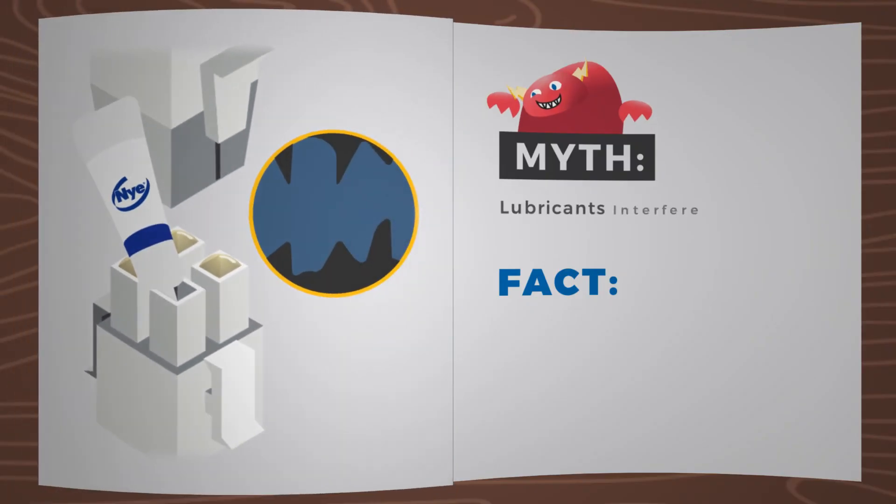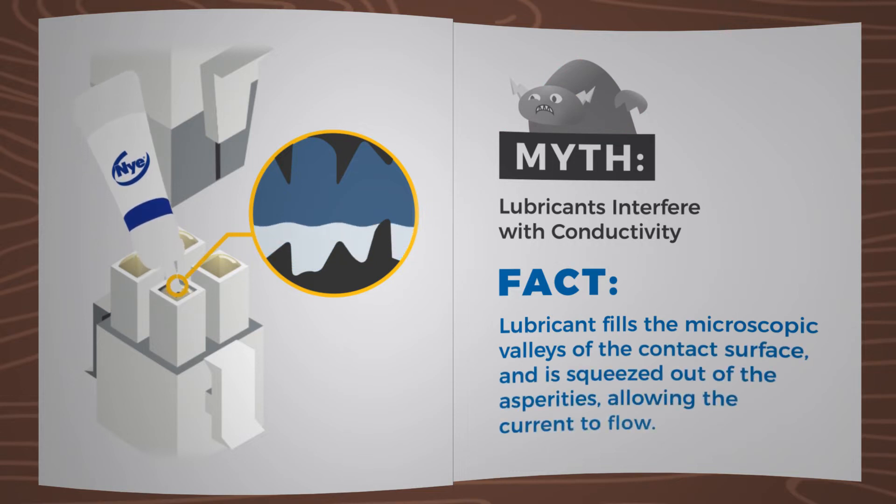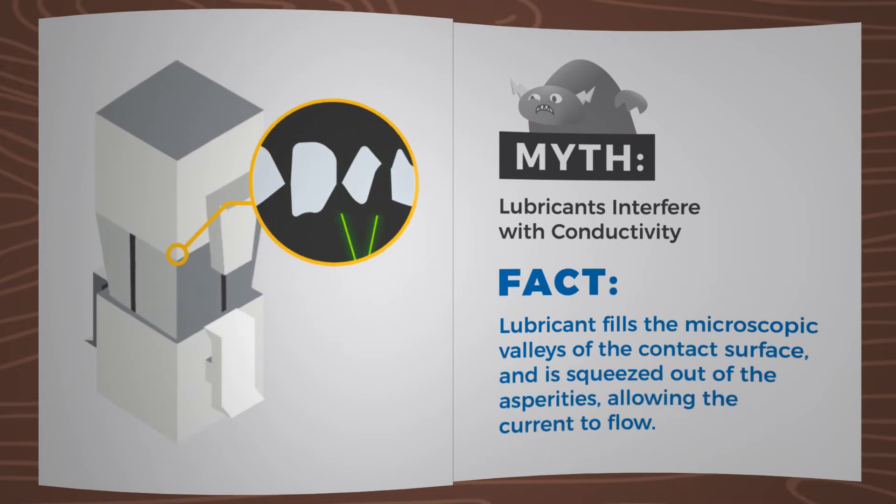Myth: Lubricants interfere with conductivity. Fact: Lubricant fills the microscopic valleys of the contact surface and is squeezed out of the asperities, allowing the current to flow.